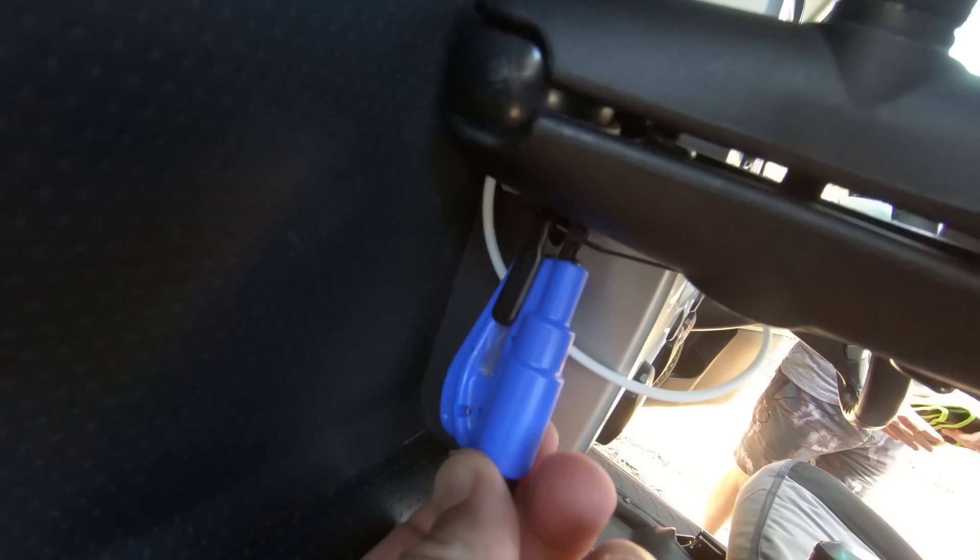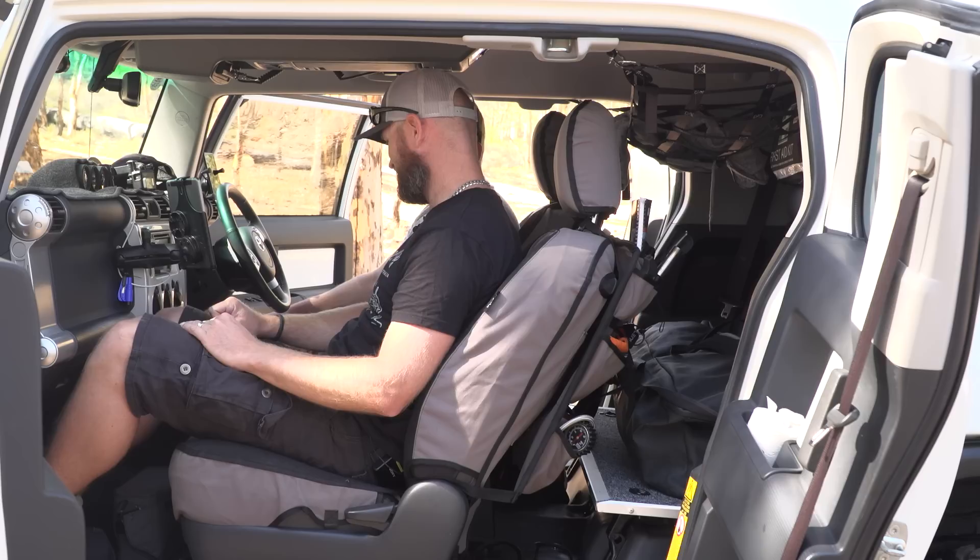That's a Rescue Me — a seatbelt cutter and window breaker. It's a condensed version. You just push that black thing against the corner of your glass. I've got one here and one there — I don't want a big orange hammer. And there's a folding piece that comes with the FJ — when you fold it round it fills up the gap. Never noticed that before in an FJ.